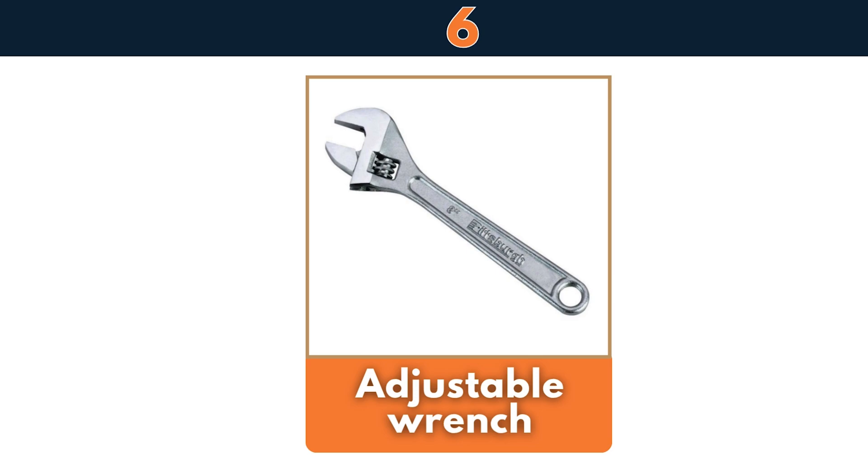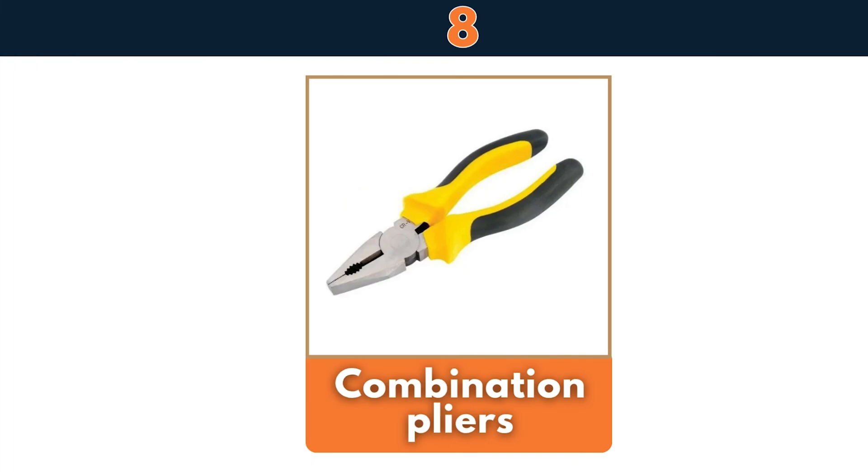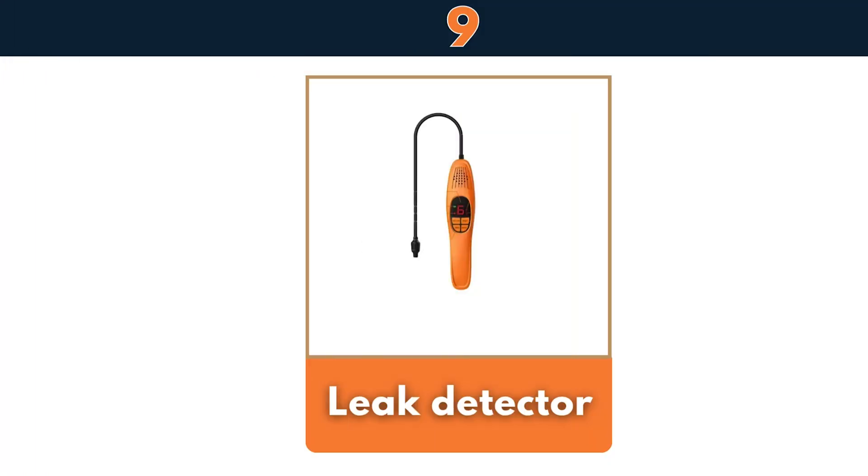Adjustable wrench, R410A refrigerant cylinder, combination pliers, leak detector.